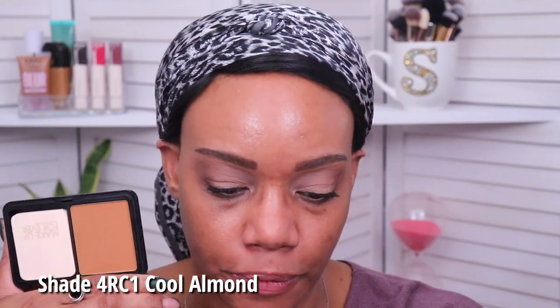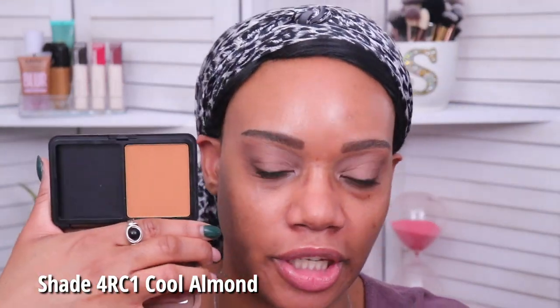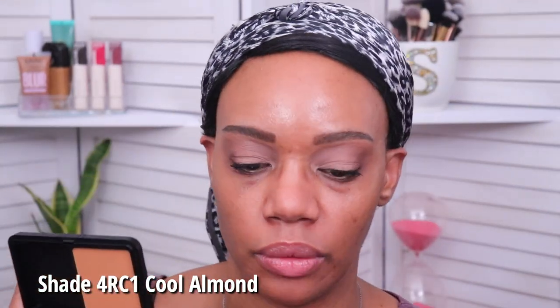I am a little concerned about the shade that I got. It looks like I'll be able to work with it but I may have to finesse it — it might be a little bit too dark. Let me show you the shade of this compared to my liquid foundation.